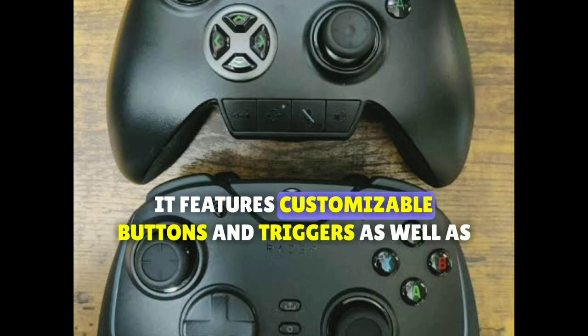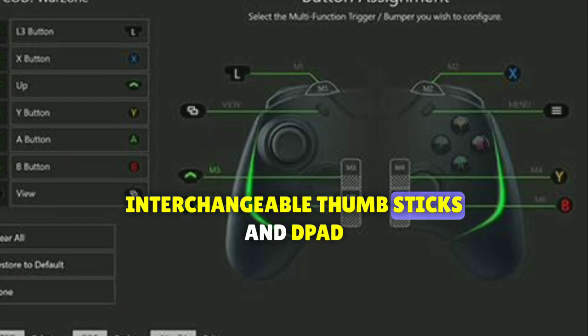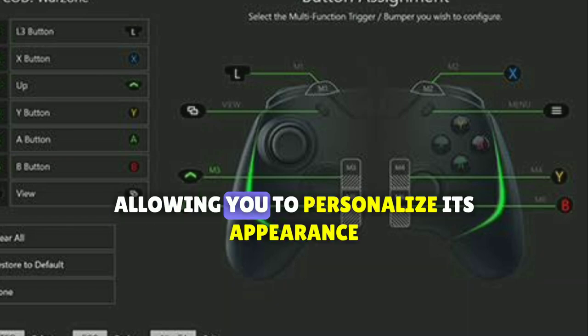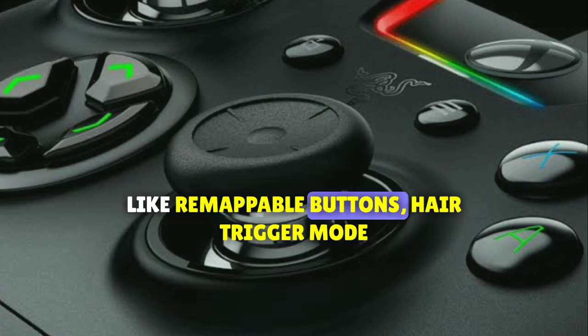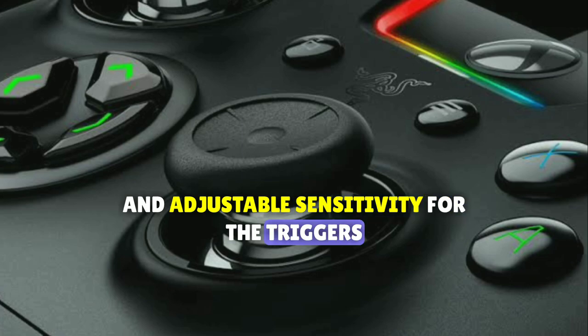It features customizable buttons and triggers, as well as interchangeable thumbsticks and D-pad. The controller comes with Razer Chroma RGB lighting, allowing you to personalize its appearance. The Razer Wolverine Ultimate also has additional features like remappable buttons, hair trigger mode, and adjustable sensitivity for the triggers.